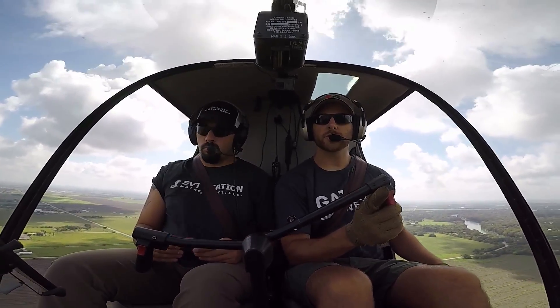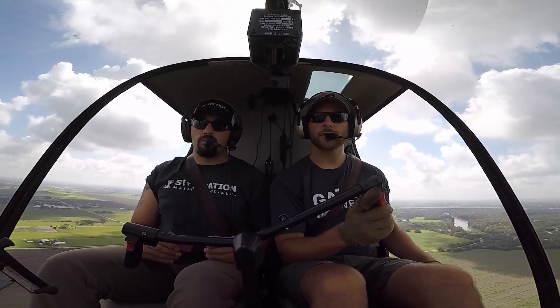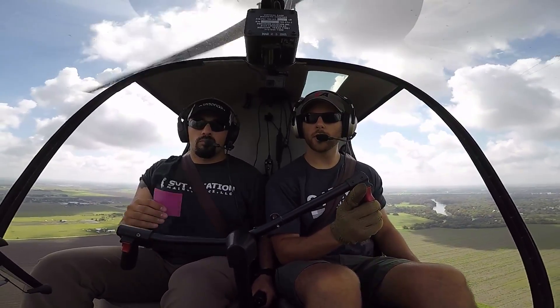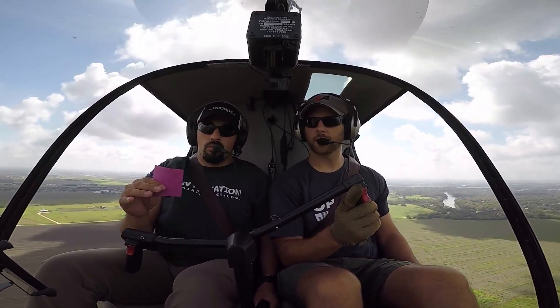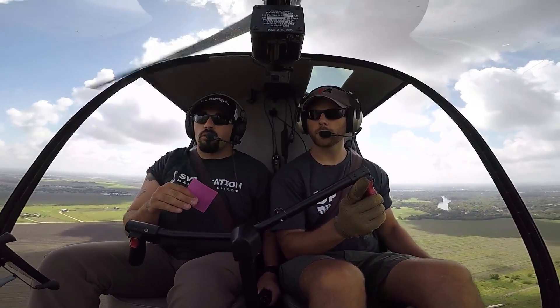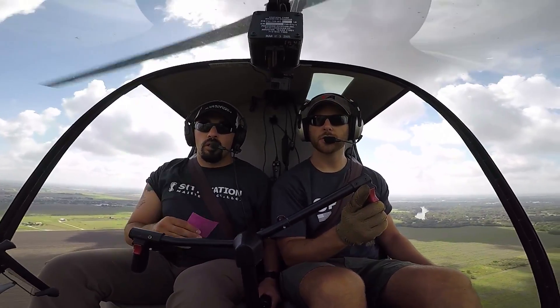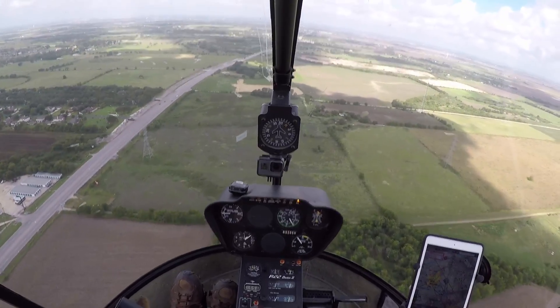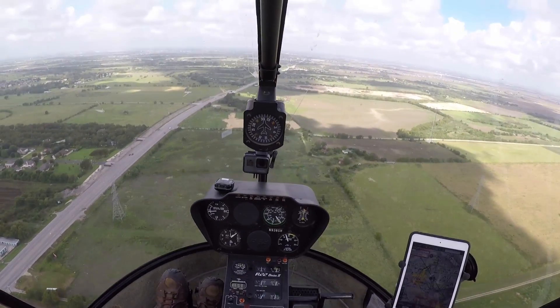When we see the RPMs coming down like that, what we want to do — in this order — is roll on throttle, lower collective, and apply aft cyclic. You need to actually roll the throttle down if you're going to do it. So I'll go ahead and show that for you. Here's the throttle rolling down, and we're going to roll on, lower, aft cyclic.